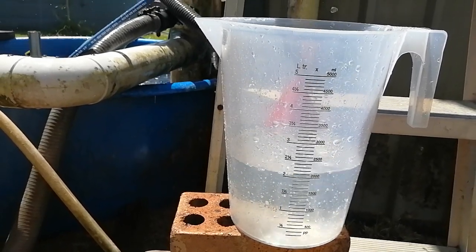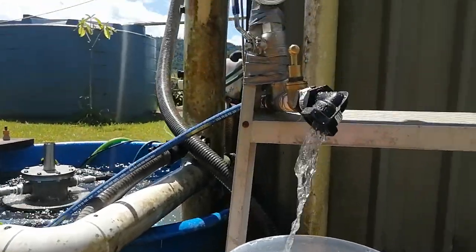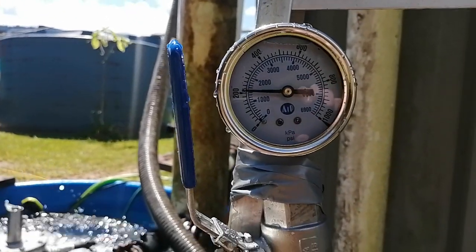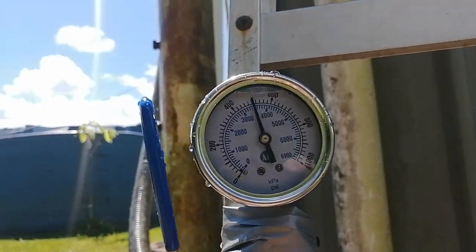That is 2 litres a minute. Let's pump up to the pressure, guys. Let's pump up.